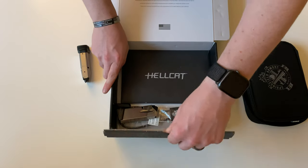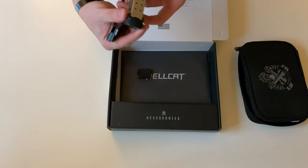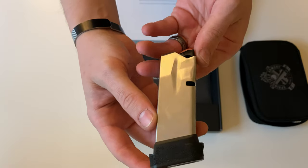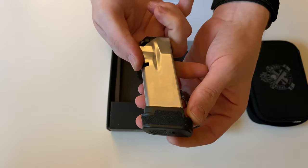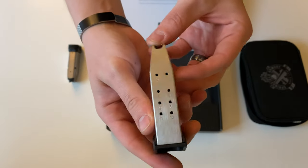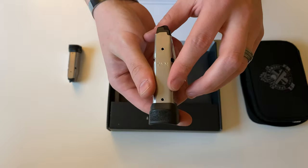The gun will ship with two magazines. The one installed in the gun is going to be a 13 round magazine with a nice pinky extension with stippling on there. The other magazine is going to be their 11 round mag along with a pinky extension.